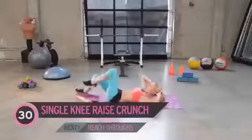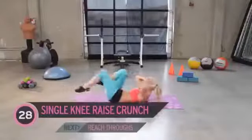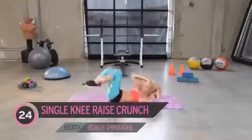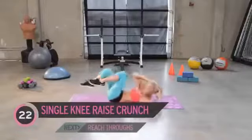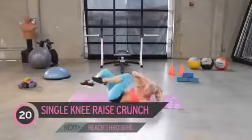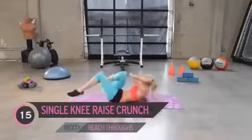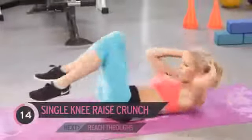Going to those crunches, so one arm at a time, just crunching it across. Almost like a bicycle, but we're not stretching our leg out. Again, working those oblique muscles — we're also working our abs too.